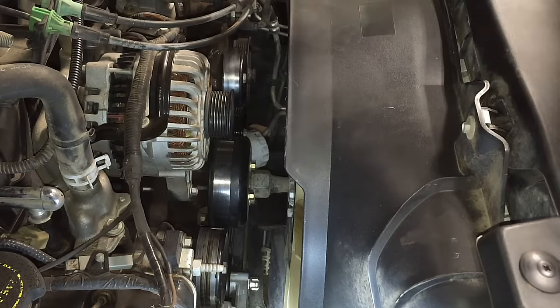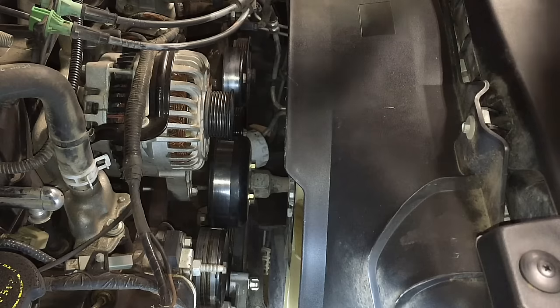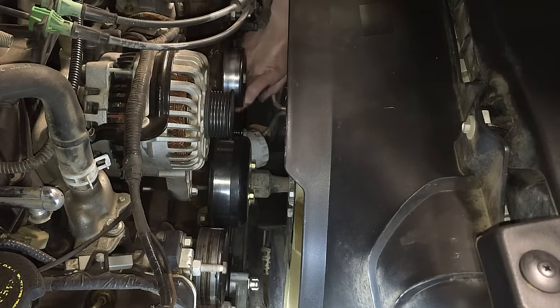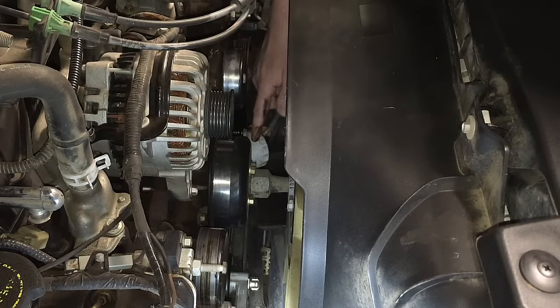The idlers make a humming-type noise, like a bad power steering pump that's low on fluid. Especially down at the very bottom — below the upper idler there's a grooved idler, and those go bad all the time for some reason. That was the case on this one too — it was bad, so we changed it out. All the bolts on here are 35 foot-pounds. Now that all the pulleys are checked and changed out, we're ready to put the belt back on.